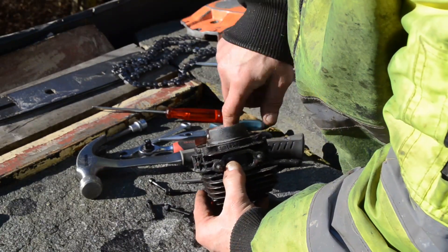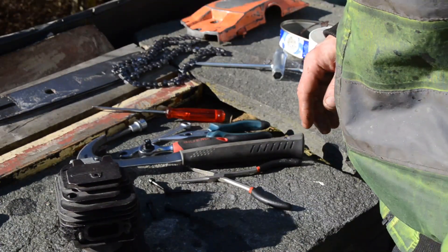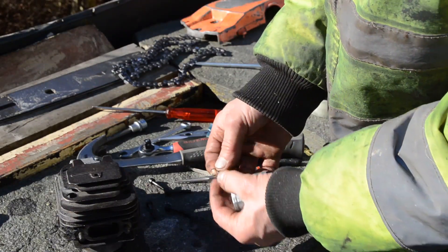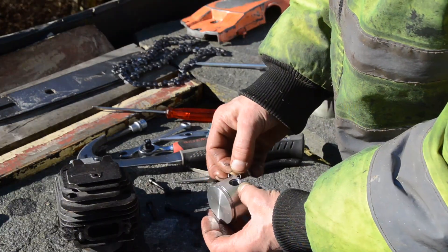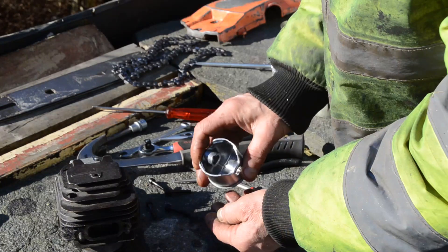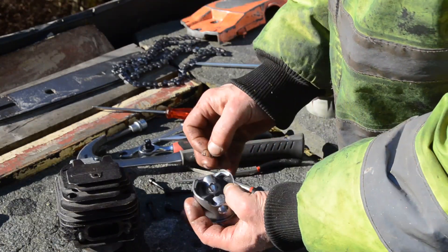It doesn't cost me a fortune to order a new piston. But what I found out is that this piston came with the lock rings for the piston bolt. I didn't see that — it was glued inside, wrapped in plastic. I quickly put it on, and that's what loosened and caused the scoring. So that's the tip for you.